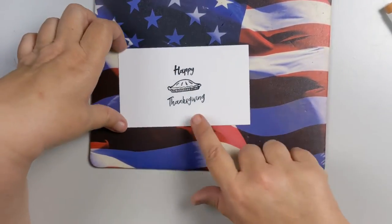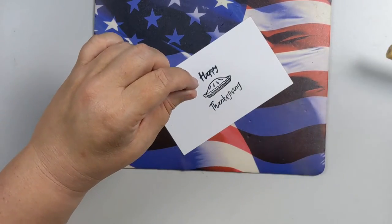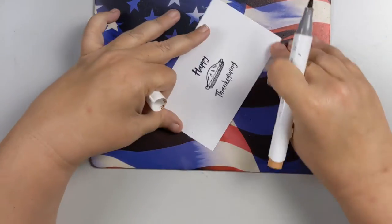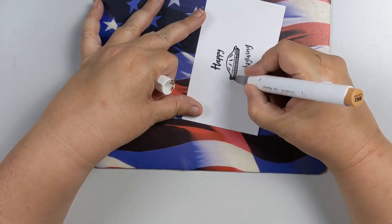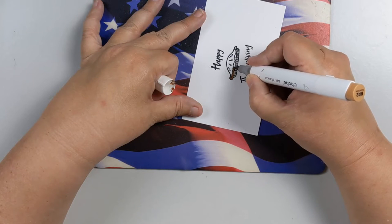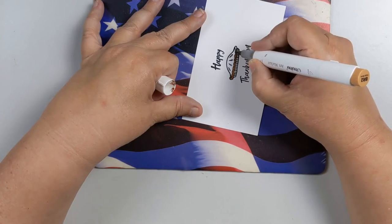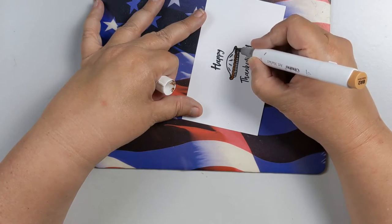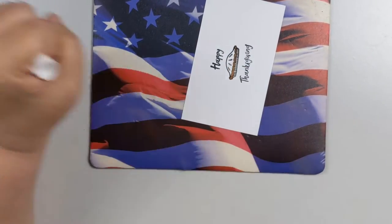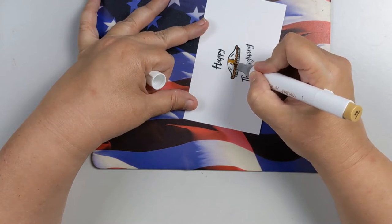That was WG3 for the pie plate. Then I'm using BR2 — that's just for the crust around the edge, where on a pie it usually gets a little more brown. Then I'm using Y9 for the pie crust up at the top.